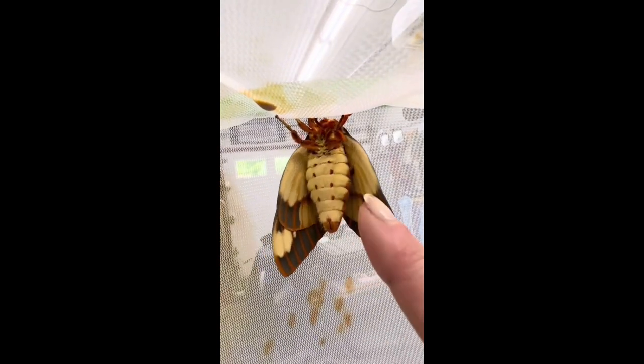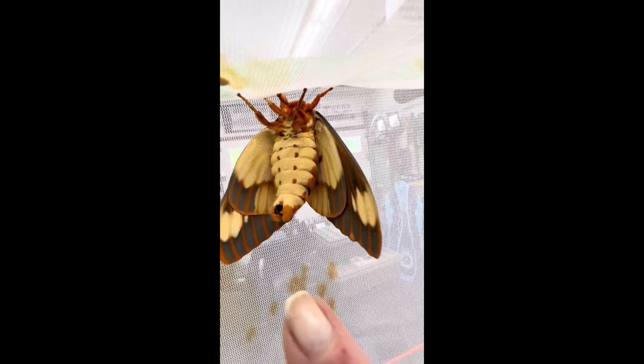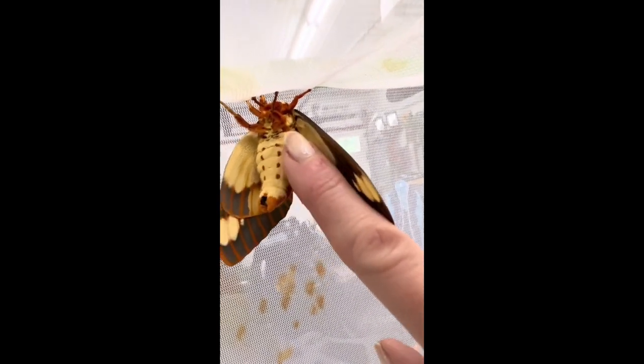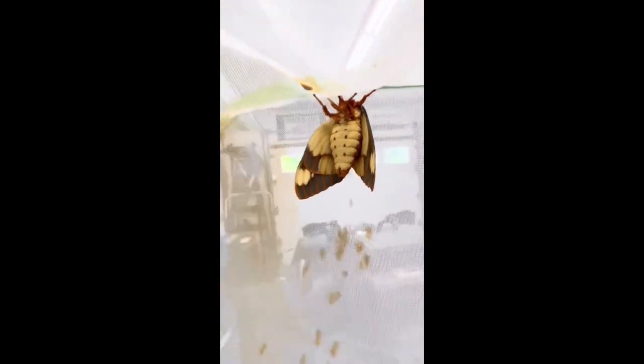They will also show you their claspers if they think you are a threat, as I will show you now. If they think you're going to try to eat them, they might pee on you. Did you catch that? That is waste buildup from the caterpillar stage.